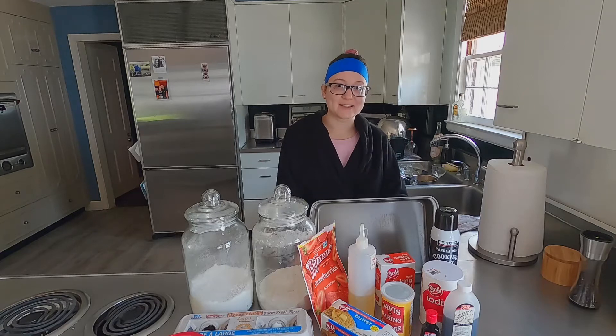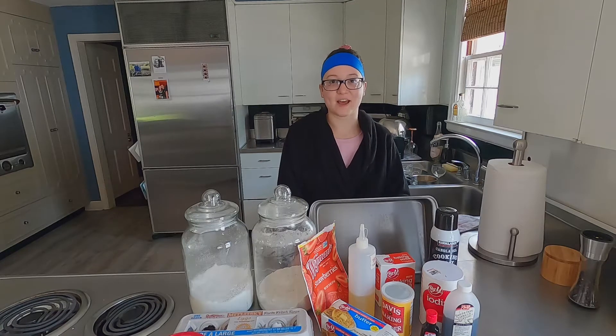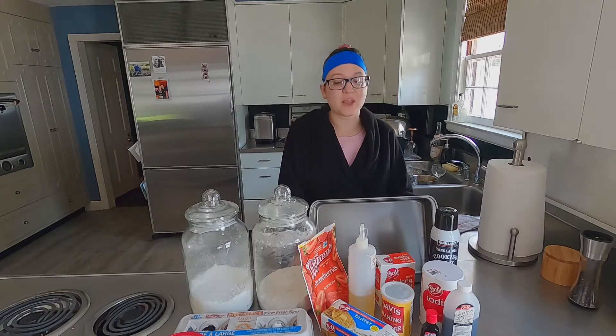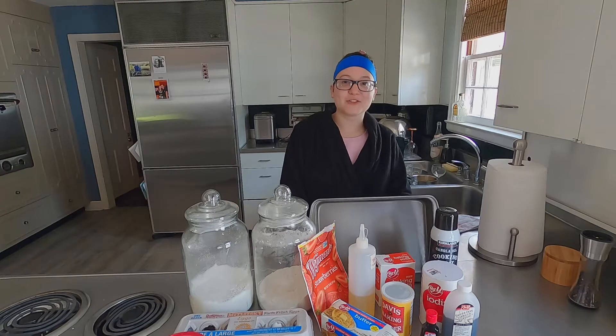Today we are going to be making lamingtons. What are lamingtons? They are mini cakes that are actually Australian. If you've ever seen the Great British Baking Show, you know what I'm talking about. So this is what we're going to need for the recipe today, and in the description below we will be listing all the ingredients for you. Let's get started.